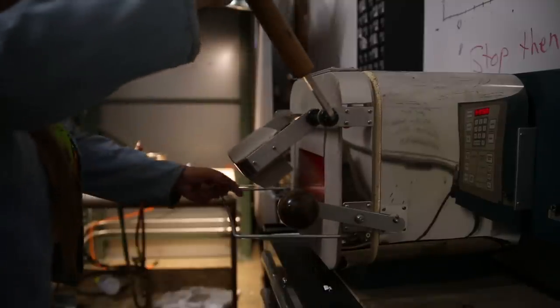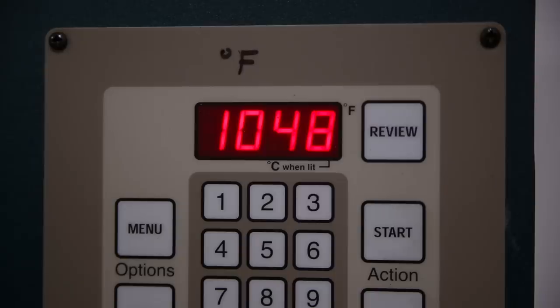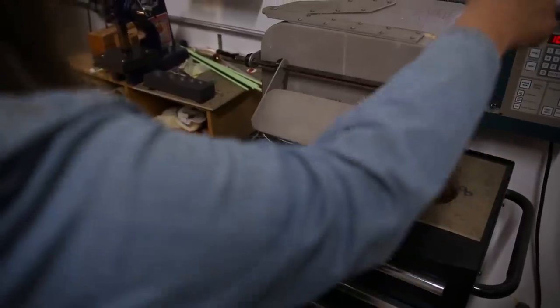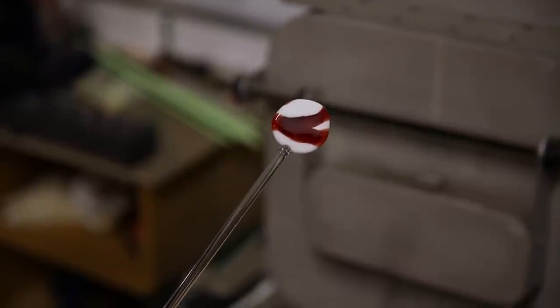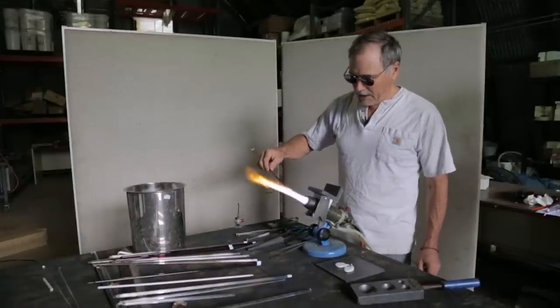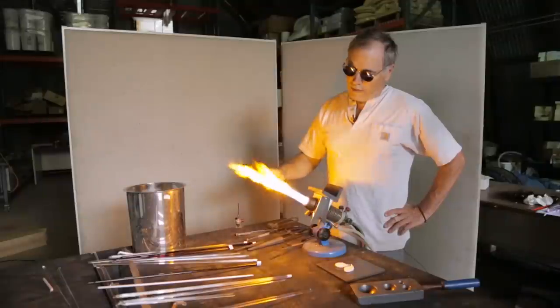Generally speaking, I prefer to strike in the kiln because you can very, very precisely control the temperature and the strike. I can turn the kiln up to the striking temperature and monitor it, looking every 15–20 minutes to see if the color is where I want it. However, there's a lot of striking that happens in the flame, especially in complex pieces where you're working on one section, then another, and then come back — so it's pretty hard to avoid doing some flame striking.